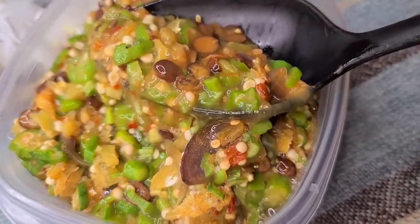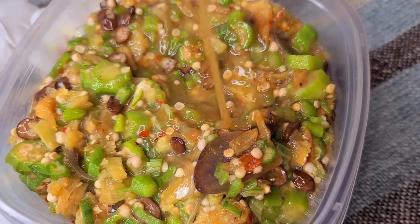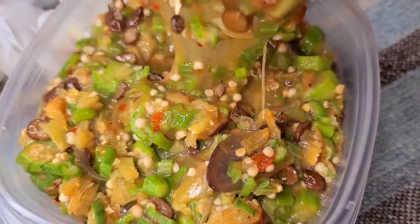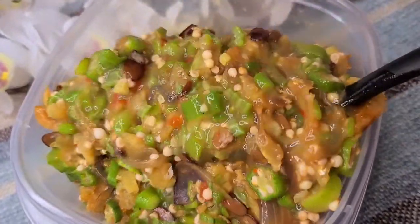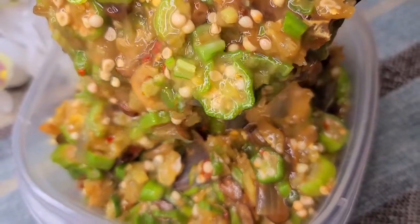Hello everyone, thank you for stopping by. We're making white okra soup today. Now if you're team slimy okra, this is the best recipe you'll find on the internet. If you're not, well have a sip and watch us have some fun. Promise me you'll never ever make boring white okra soup again. This is the only way you need to be making it going forward.